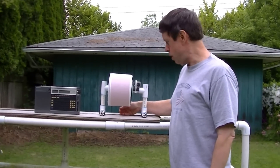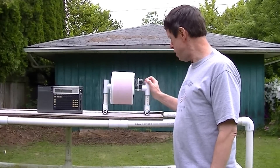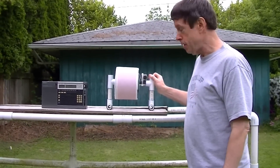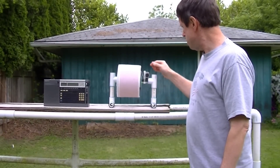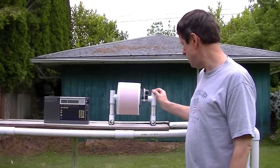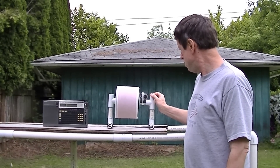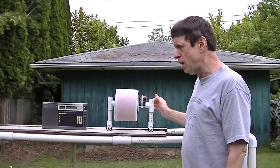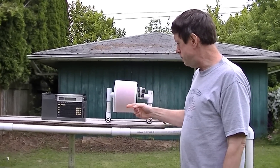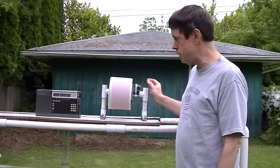Hi, this is Gary DeBock from Puyallup, Washington. I am going to be giving a demonstration of the new 7-inch Longwave Ferrite Sleeve Loop Antenna. This model was constructed of 140 by 8mm ferrite rods, 63 of them, and the construction cost of this model is about $200. I am going to be using an ICF 2010 barefoot model to demonstrate the inductive coupling boost that this will provide.